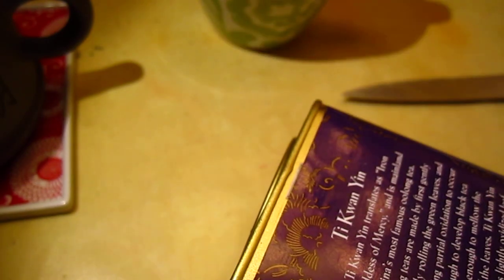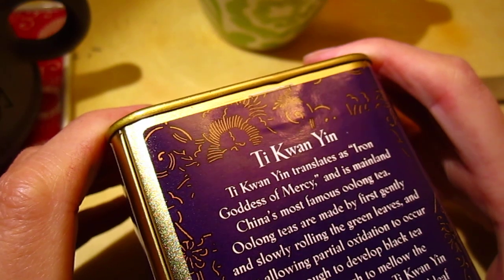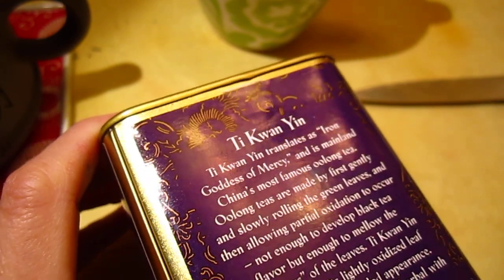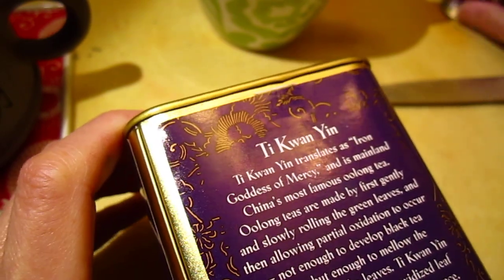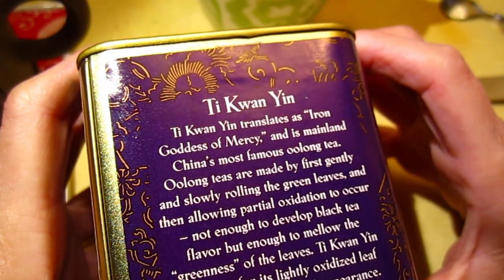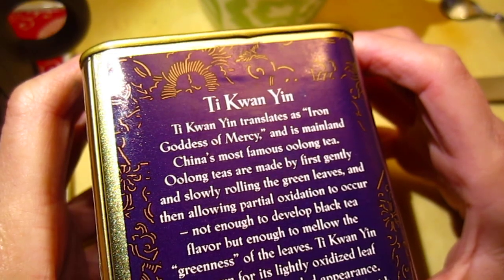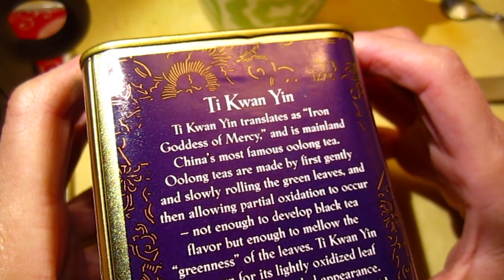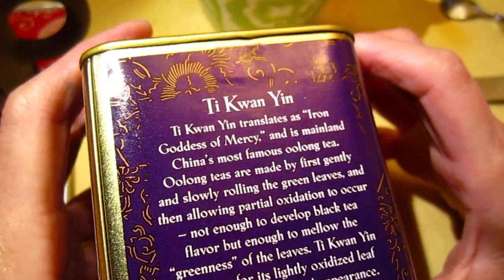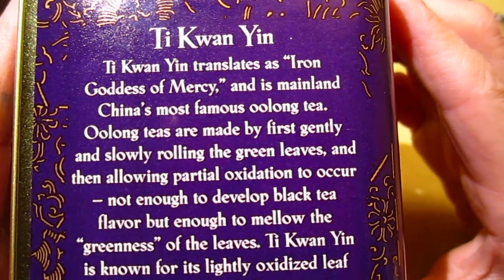So we are all good. And this is Tie Guanyin — Tie Guanyin translates to Iron Goddess of Mercy. Guanyin is the Goddess of Mercy, and Tie Guanyin is the Iron Goddess of Mercy. It is Mainland China's most famous oolong tea. Oolong teas are made by first gently and slowly rolling and allowing partial oxidation — so it's not full oxidation. In other words, we call it semi-fermented oxidation or fermentation.